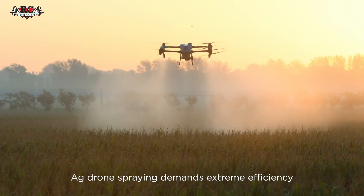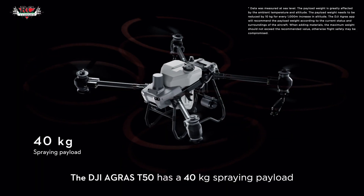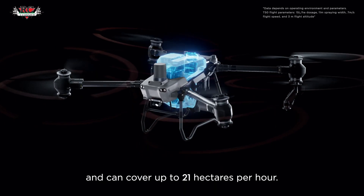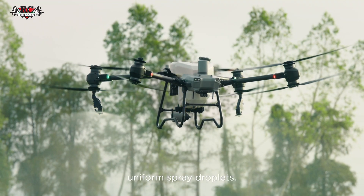Agricultural drone spraying demands extreme efficiency to protect crops from diseases, pests, and weeds. The DJI Agris T50 has a 40-kilogram spraying payload and can cover up to 21 hectares per hour. Equipped with a dual atomizing spraying system, it produces fine, uniform spray droplets.